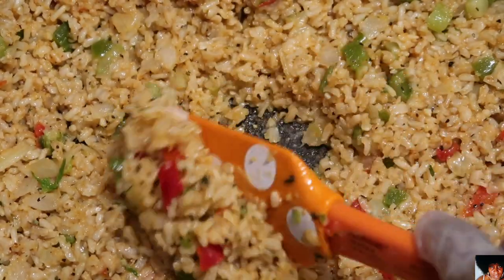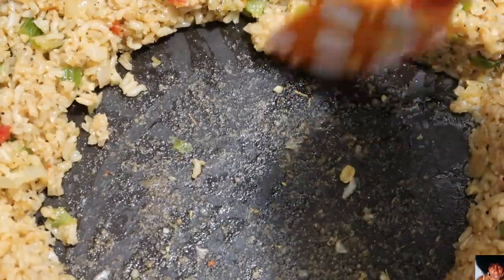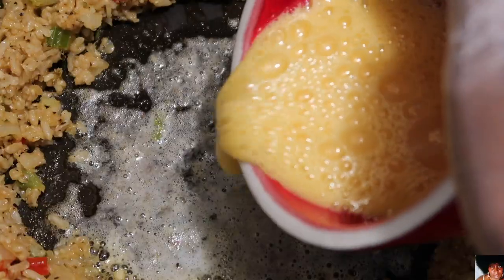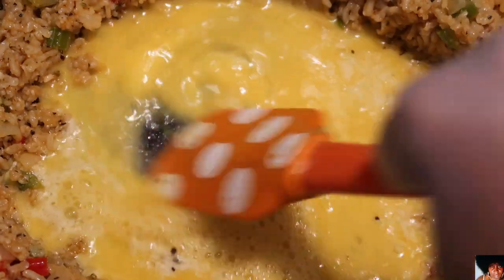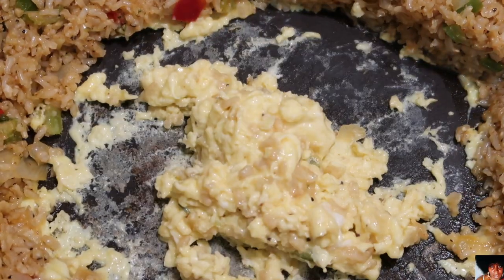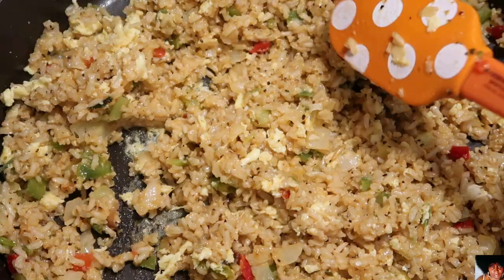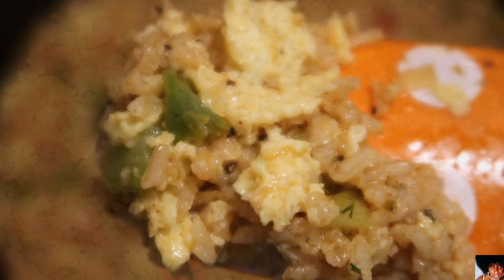Mix all of your ingredients until well combined. Move the brown rice and veggie mixture away from the center of the pan until it forms a circle. Add your butter to the center of the pan and allow it to melt. Pour the beaten eggs into the melted butter, stir the eggs until they are cooked and look like scrambled eggs, then add them into the seasoned brown rice and veggie mixture. Mix until well combined and turn your heat down to low.